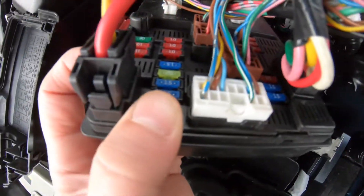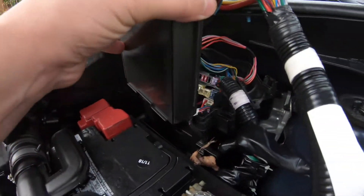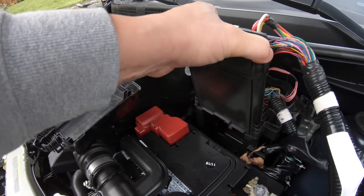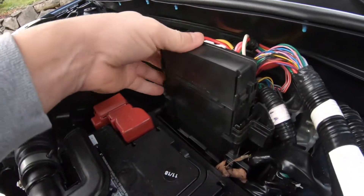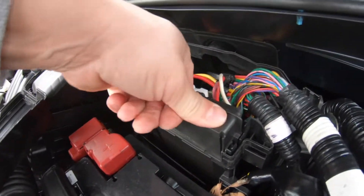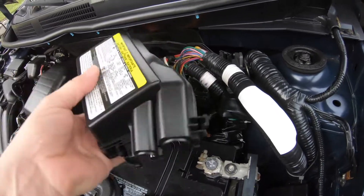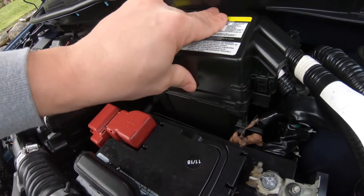There are the fuses right there, and some right here — that's how you get to them. To put it back, you just line it up and click it in. Then you put the cover back over this and line it up.